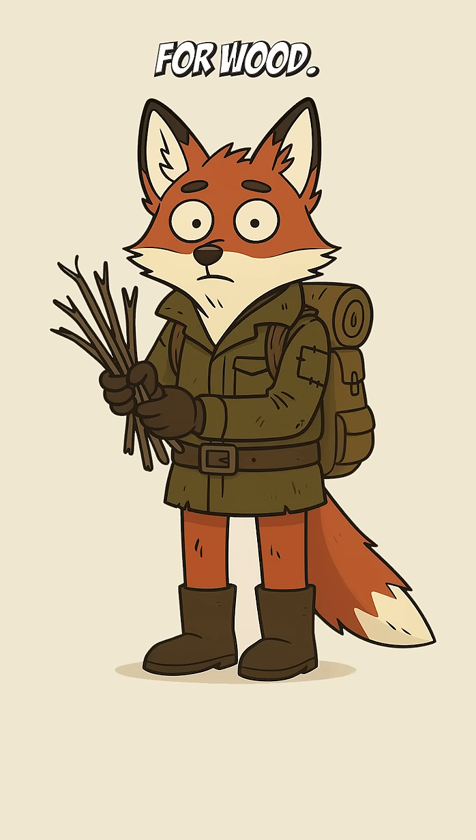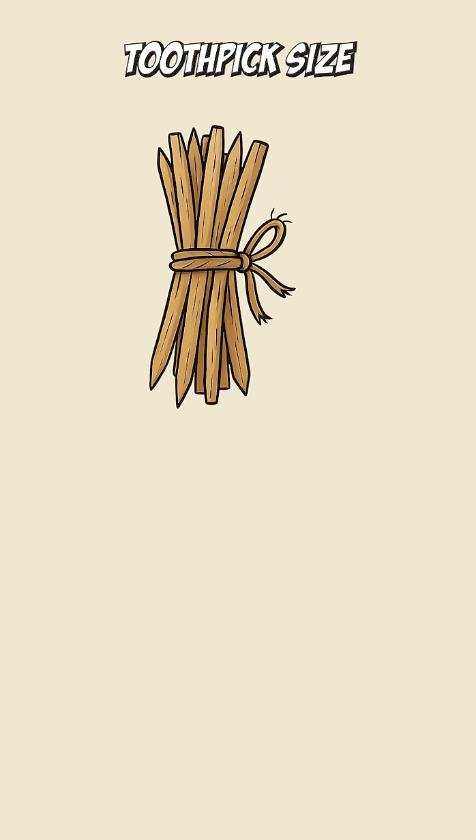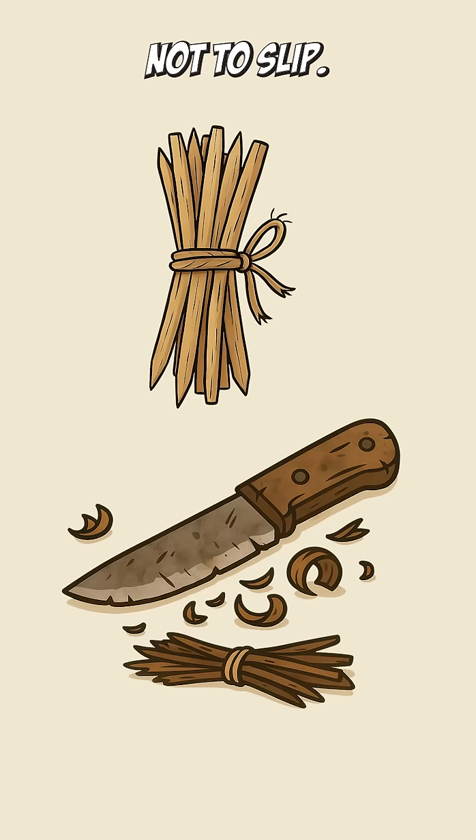Start by hunting for wood. Not fresh, not rotten. Something dry enough to snap like a bad bone. Shave it down to toothpick size with whatever edge you trust not to slip.